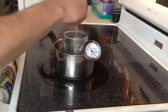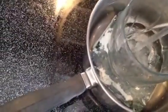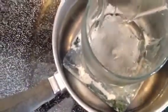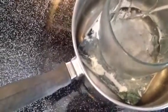It's a little chunky — what I'm trying to do is get rid of all the chunks and just make it one uniform gel mixture.